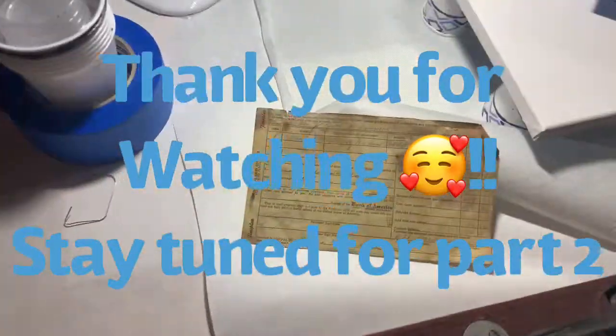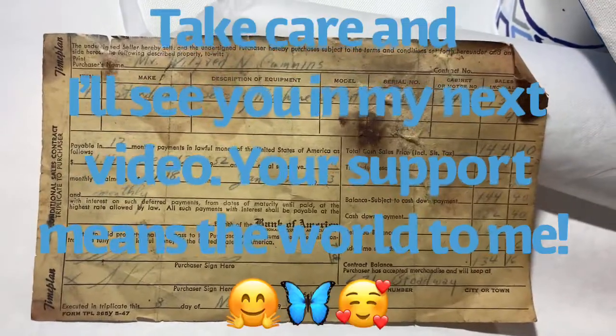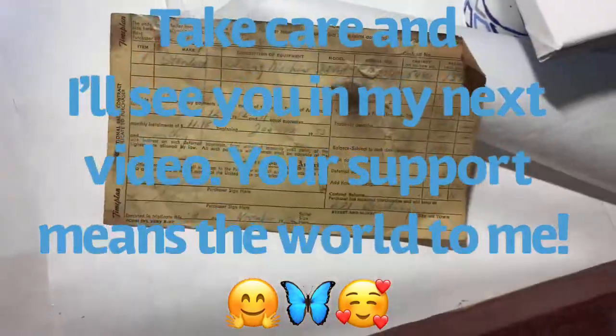I just wanted to show you the underneath of that and the sales receipt. I couldn't believe that — well, actually I can. My grandmother keeps everything, but I'd never seen it before. So, all right, on to step two.